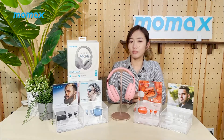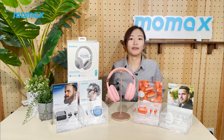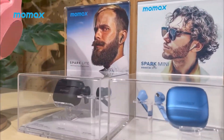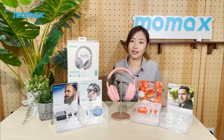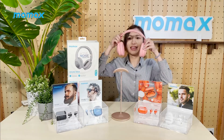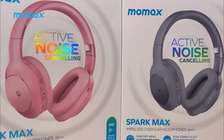Do you need a more economical substitute for AirPods? The earbuds in front of me will suit you well. You have some wonderful in-ear or half-in-ear headphones for your options. You can also choose this model with ANC technology. My personal favourite is this overhead earphone in lovely Barbie pink. It also comes with ANC denoise technology, available in two colours: pink and grey.